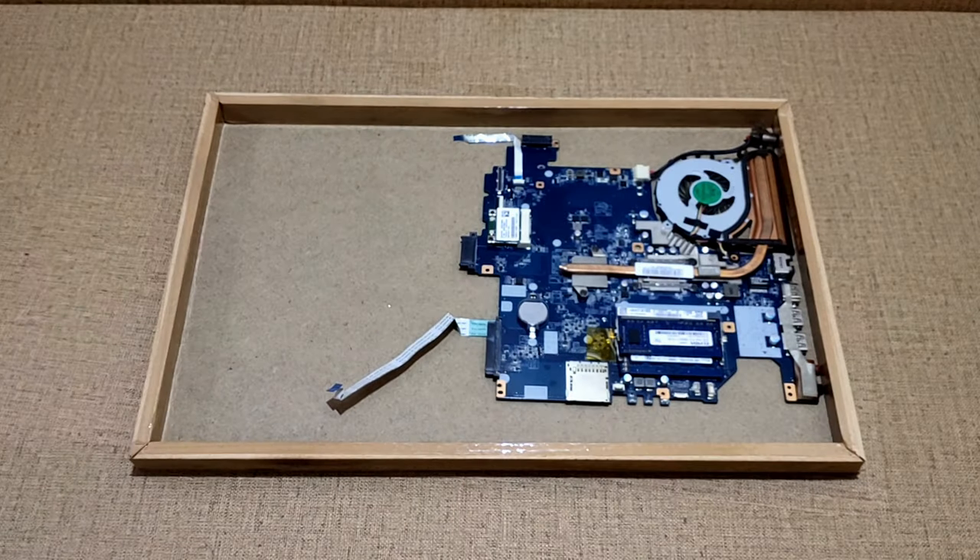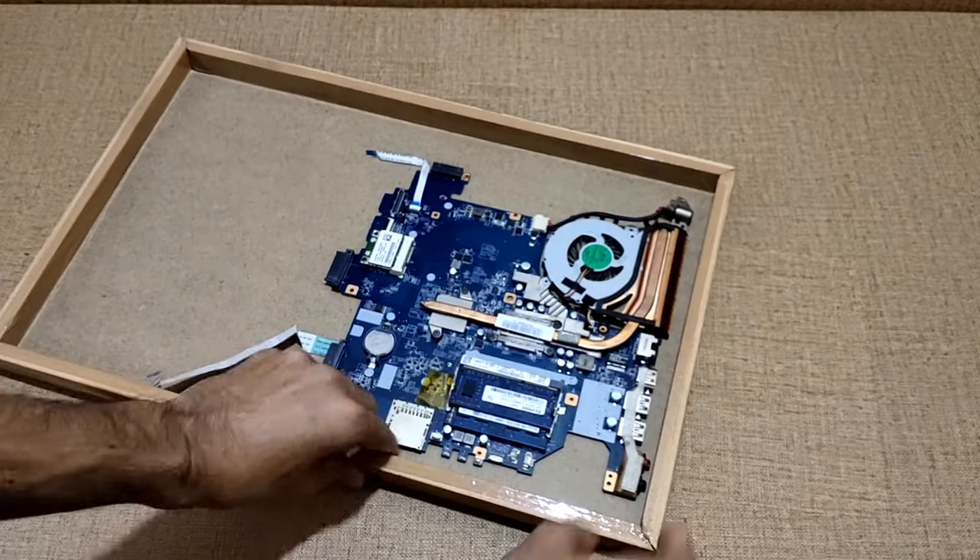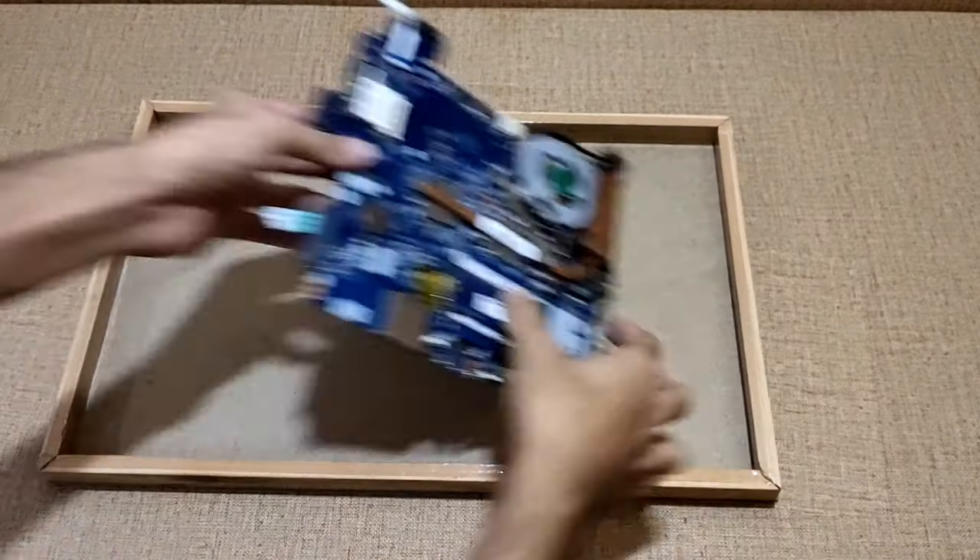Now I have taken the bottom of the frame, to which I have placed the motherboard and marked the vent and holes for the cooling fan, USB port and headphone jack. Then I have made all the cuts.